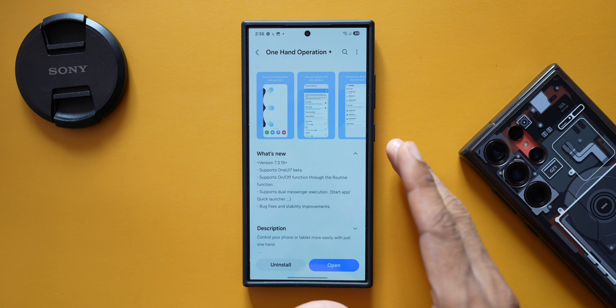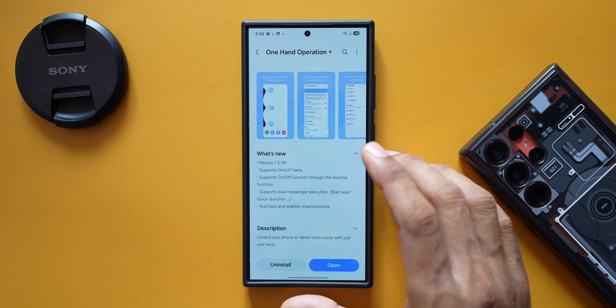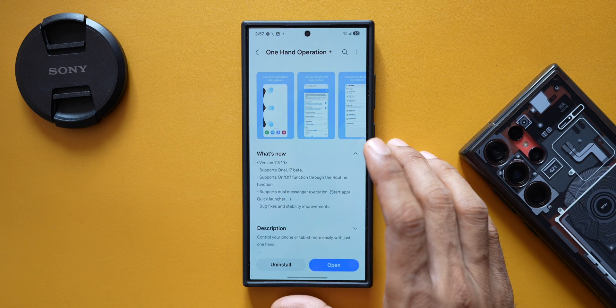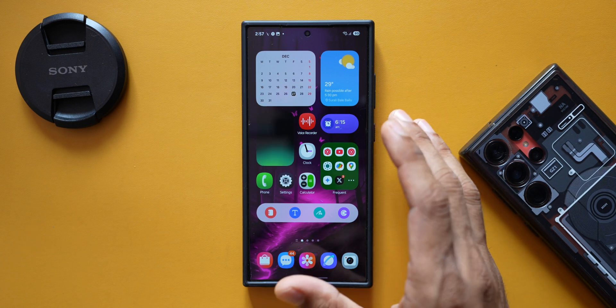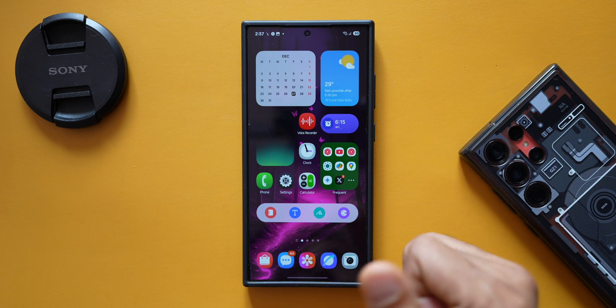Along with the One UI 7 beta support, the new options may be applicable to all users even if you're not on beta. Let me know in the comments if you've received this update. Hope you've already subscribed — hit that like button to motivate me to keep going. Thanks for watching, this is Salian signing off, cheers!